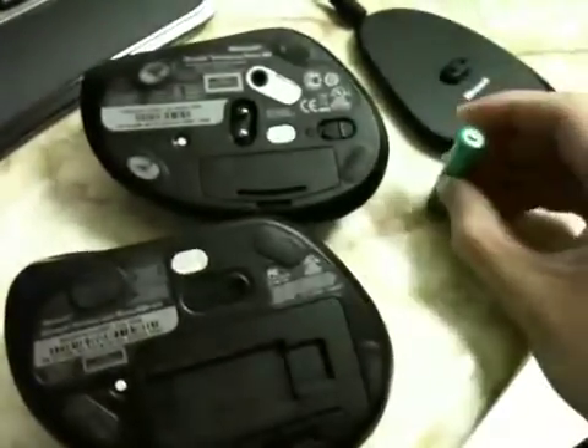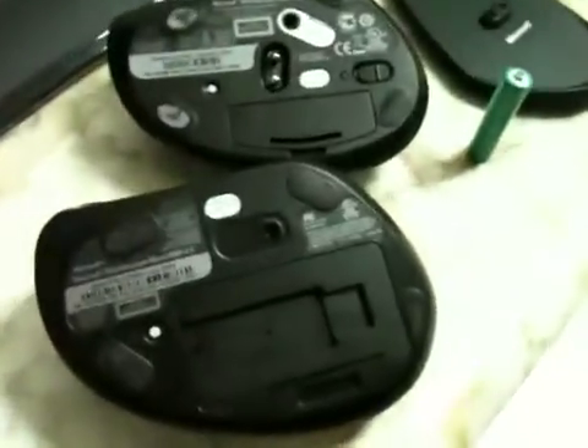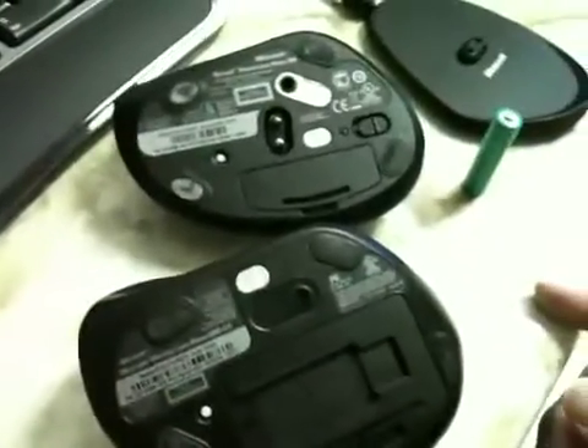Another big difference: the 7000 series mouse offers an on/off switch, while the 6000 doesn't. One of the biggest differences is the batteries — the 7000 series uses a single AAA rechargeable battery that lasts about a month, while the 6000 series uses two disposable AA batteries that last six-plus months, which in my opinion is a lot better than recharging every month. Those two prongs on the 7000 connect to the charging bay.